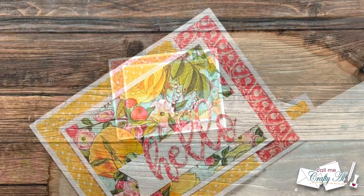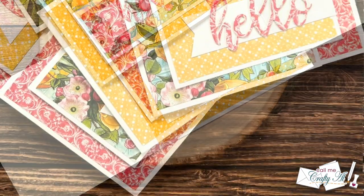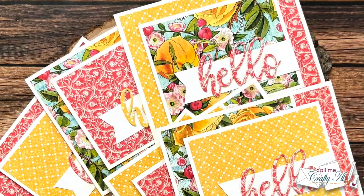I hope you enjoyed seeing my first set of cards using the June 2022 Sheet Load of Cards. If you did, as always a thumbs up is appreciated.